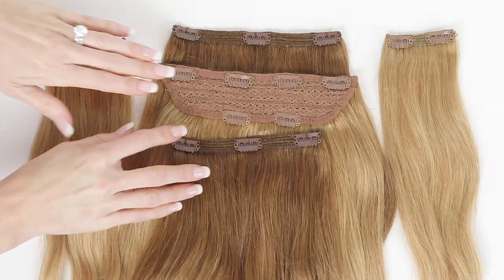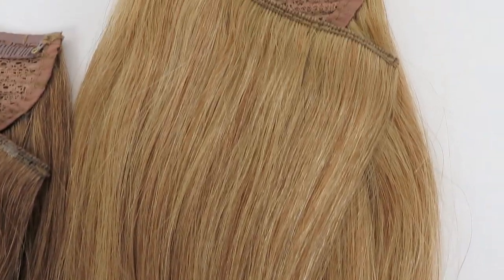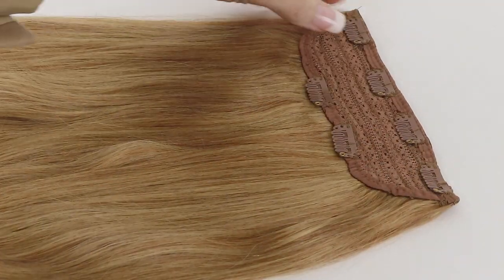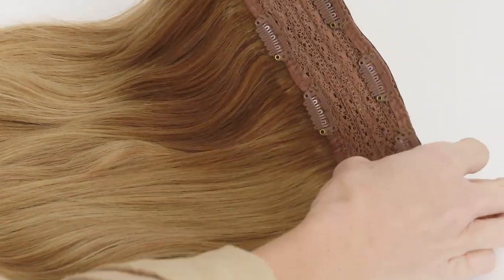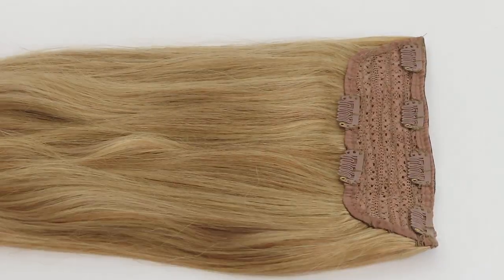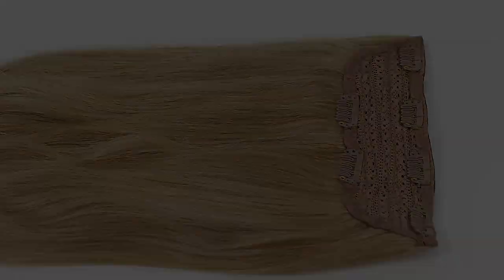If you want a recommendation about which sets to get and which are going to match your hair color, please feel free to reach out to our customer service at help@cashmerehairextensions.com. We are so happy to recommend which shades and products will work best with your hair.